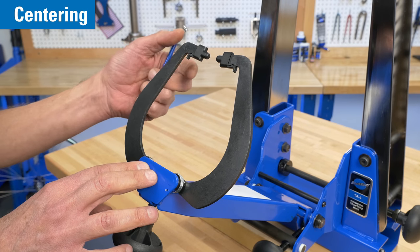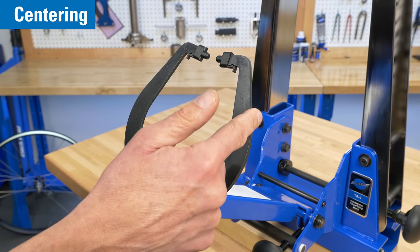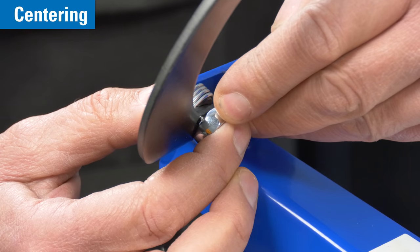Begin by checking the calipers for free movement. Pull outward and then release. Use the nut to make adjustments if they do not move freely.